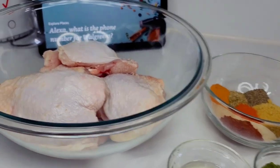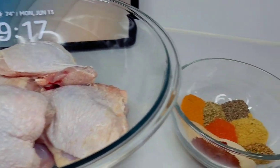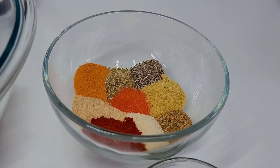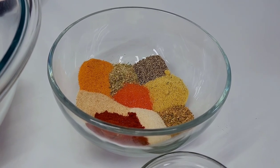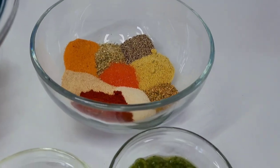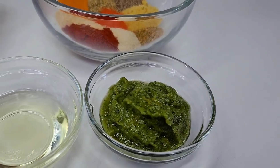Here I have five chicken thighs that I went ahead and washed. For the seasonings I'll be using some seasoned salt, sazon, complete seasoning, black pepper, chicken bouillon, garlic and onion powder, paprika, and some poultry seasoning. I also have some oil and fresh green seasoning, which I will leave the link to down in the description box.